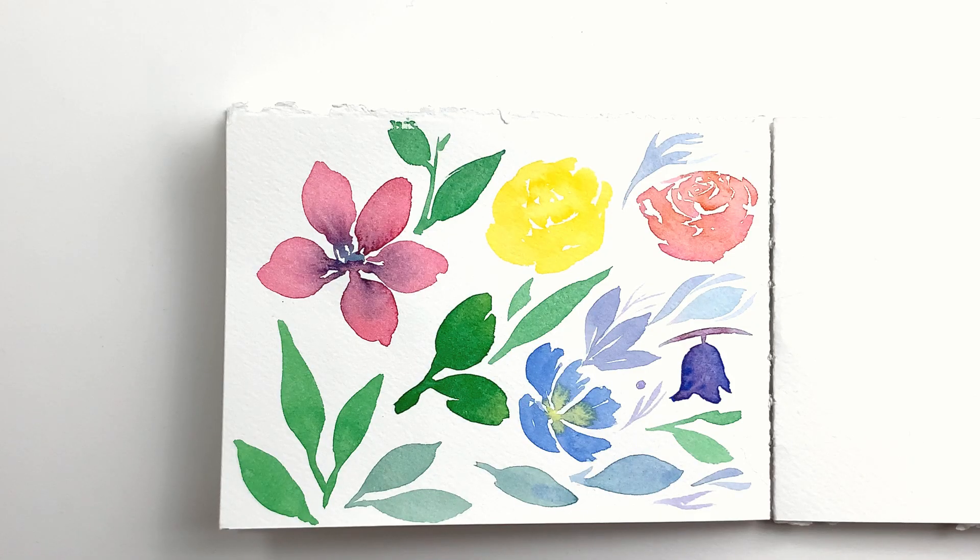Using an assortment of brushes, I made a page of quick tests in preparation for the demo paintings I wanted to make. I didn't test the water brush because I'm not familiar at all with these and I'm terrible at using them.